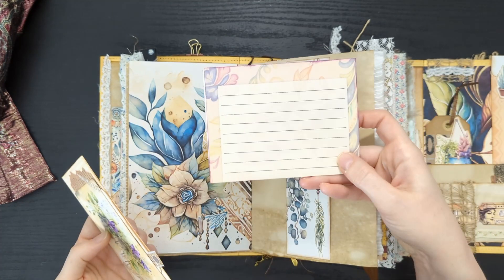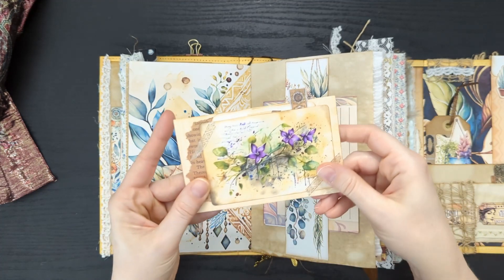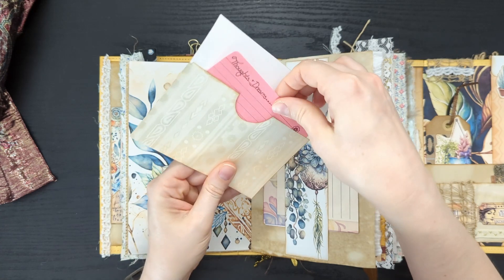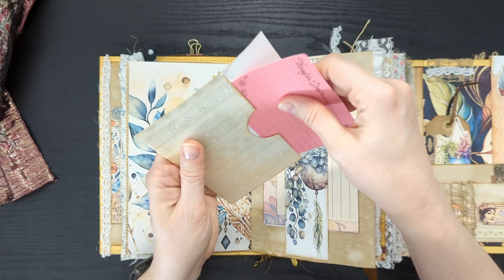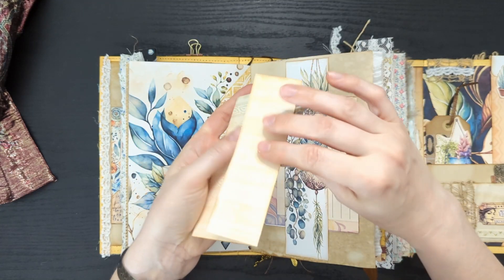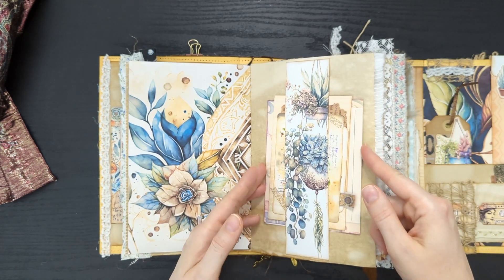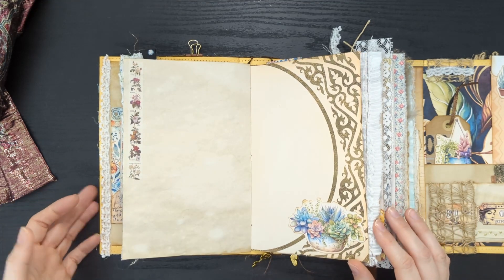And we've got some more journaling paper. I just cut the big sheets from the kit in half and then used those as journal pieces — journaling papers. There's a card to write on. Excuse my voice this morning, I'm a little hoarse. I think I might still be waking up. I decided to go ahead and do this flip-through before my cat woke up and came looking for my journal again.